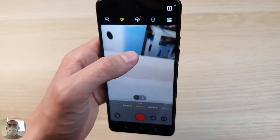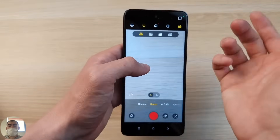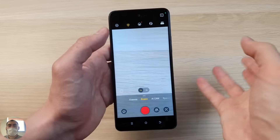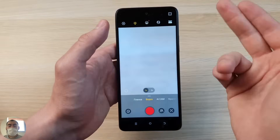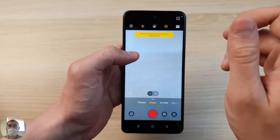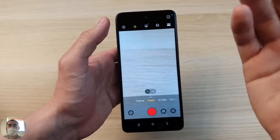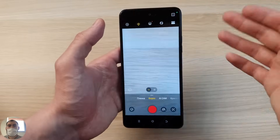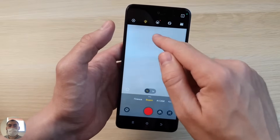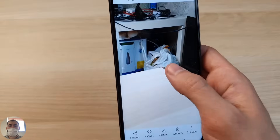For video recording there is Full HD 60fps, which is commendable because not all Androids have this quality. There is also 2K at 30 frames, though 2K is an odd middle ground — I don't quite understand why not just do 4K for real good detail. There is electronic image stabilization that gives a super stable picture, though when you turn on stabilization the frame rate drops to 30fps. You can also shoot in 50-megapixel mode for top quality photos.